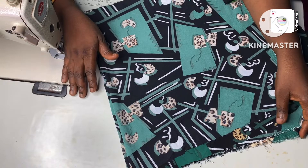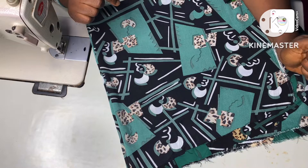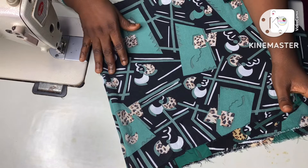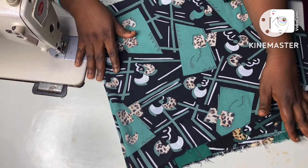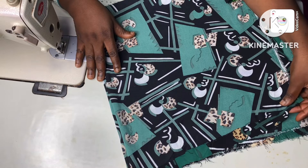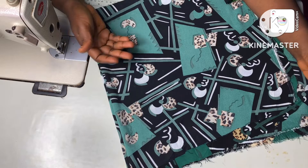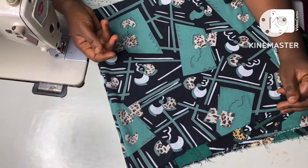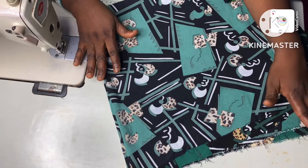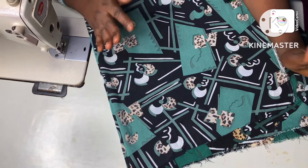Hello everyone, I represent all of my subscribers. Today I want to show another way to cut a circle flare sleeve. I have a video on my channel where I demonstrated how to cut a circle flare sleeve in two different ways — do check it out. I just remembered I have one other method I use. It's not the conventional method, but it is very easy and equally straightforward like the others.